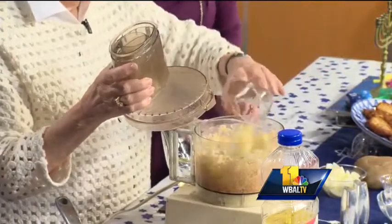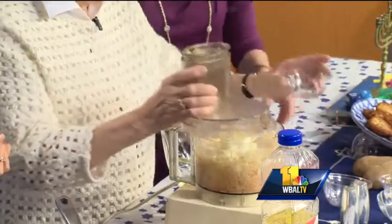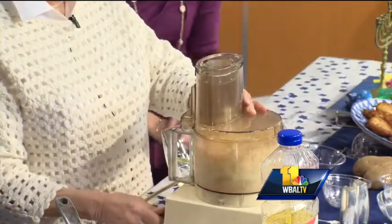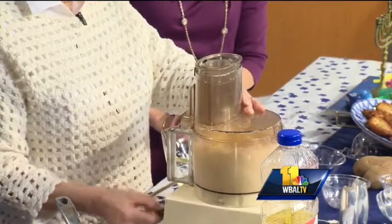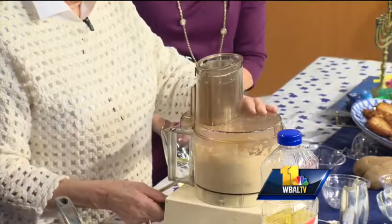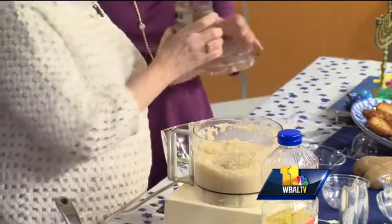We put the potatoes in, then we put onions in — a little white onion. And then we turn on the food processor and chop it up. I like to purée it. I don't like it when it's shredded. Some people have the potatoes shredded, but I like mine to be really puréed.